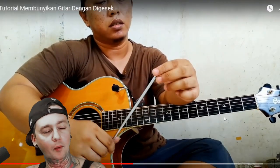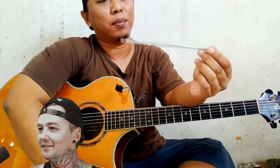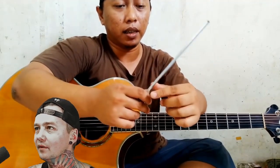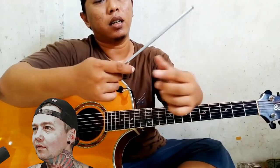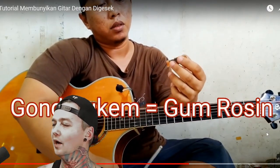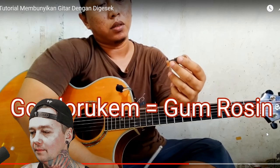That looks like just a pointer — like a metal pointer that extends or something. Or like an antenna for a car. What is that? Gum? Rosin? Is he putting that on the strings or on the antenna bow thing?